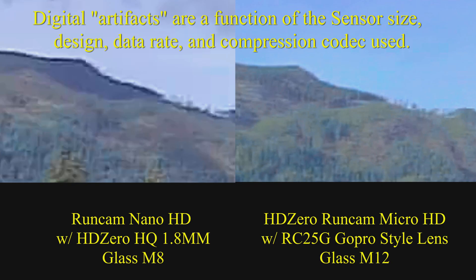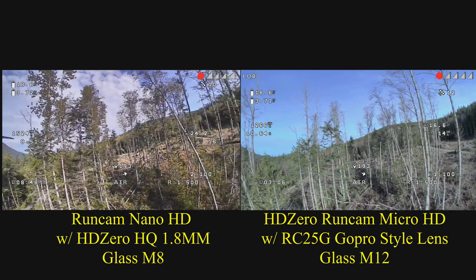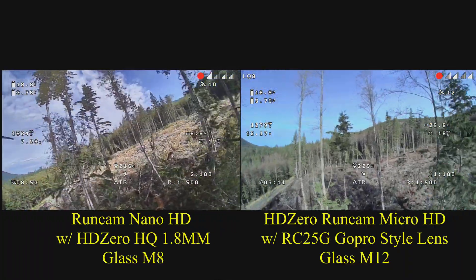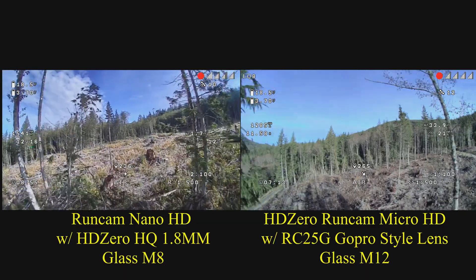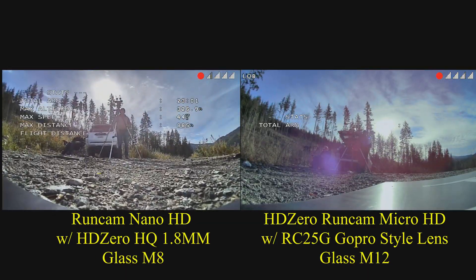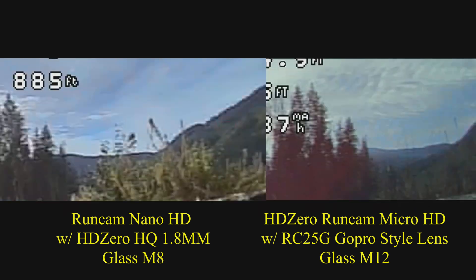There's just a little bit more detail being picked up by the micro camera sensor because it's a larger sensor than the nano. In this final image, take a look at the mountains on the horizon and compare the nano sensor on the left — how it handles the difference between the sky and the mountains — versus the micro camera on the right and how it handles the image.